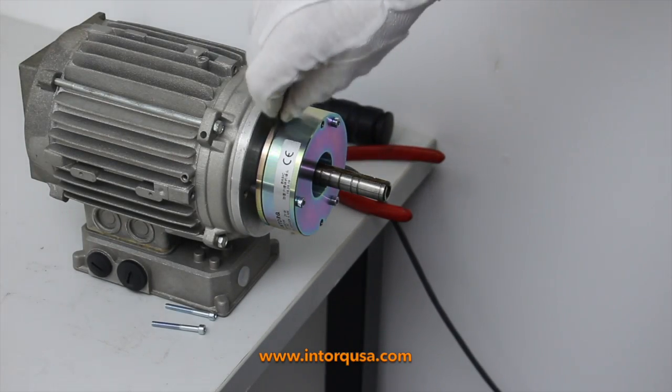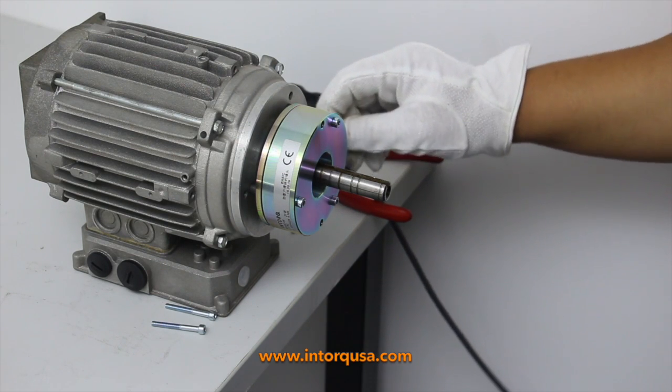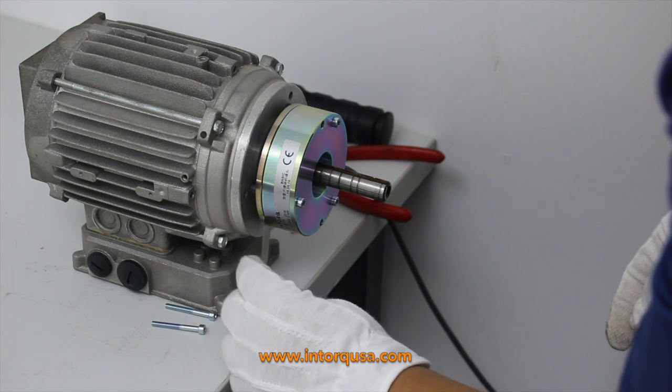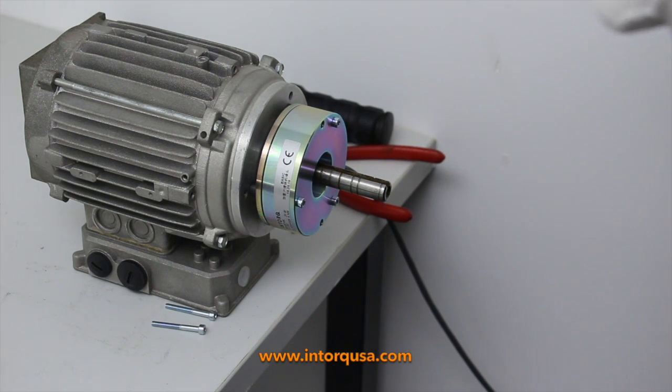Once this step is completed, you will then use the feeler gauge to confirm the air gap is set to its exact specifications as per the instruction manual found on our website.